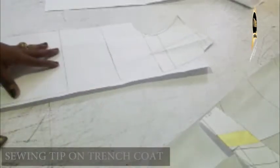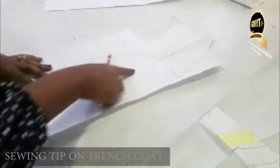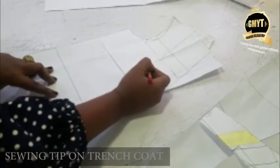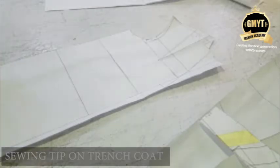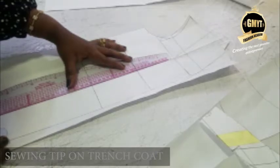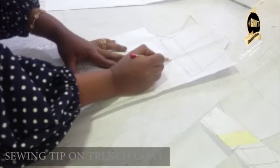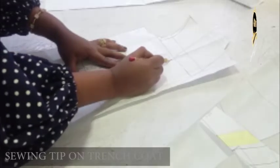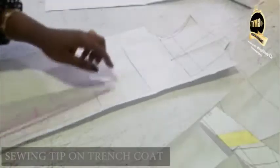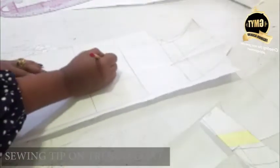So after I've cut off all these pieces, the next thing to do - you know this is my dart, I need to do something about it. So I'm going to panel my coat. All I need to do is just extend this line straight down so that I can panel it. Then you label your panel CF1 and CF2.